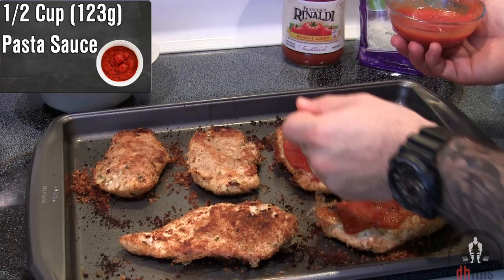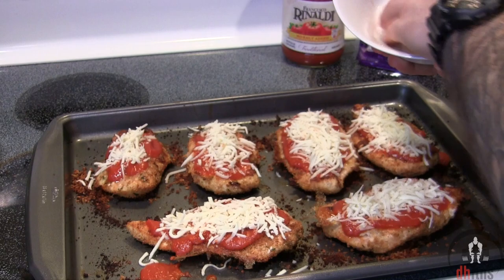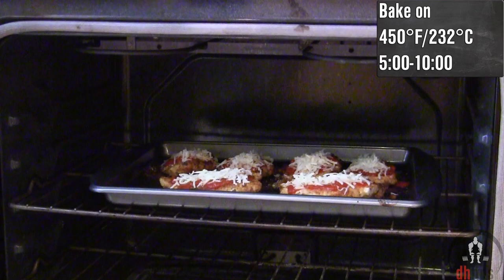Evenly distribute half a cup or 123 grams of pasta sauce across the tops of the chicken, then add three-fourths of a cup or 84 grams of reduced fat mozzarella cheese. Put them back into the oven at 450 for around 5 to 10 minutes or until your cheese is melted. After 10 minutes it looks done, so take it out — and there is your bodybuilding chicken parmesan.